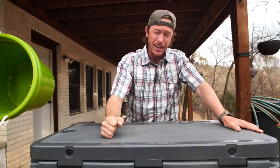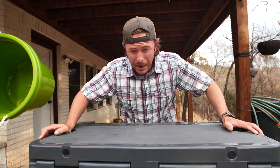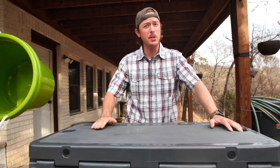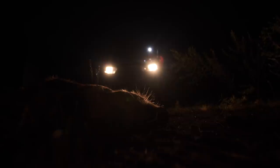Hey, welcome back to the channel everybody. Inside of this cooler we've got outdoor greatness, but what we're gonna be focusing on today is a genuine 100% certified wild Texas hog — a sow to be exact. I spotted one, you guys saw my video. If you haven't subscribed already please do, we're hitting that million mark at some point.